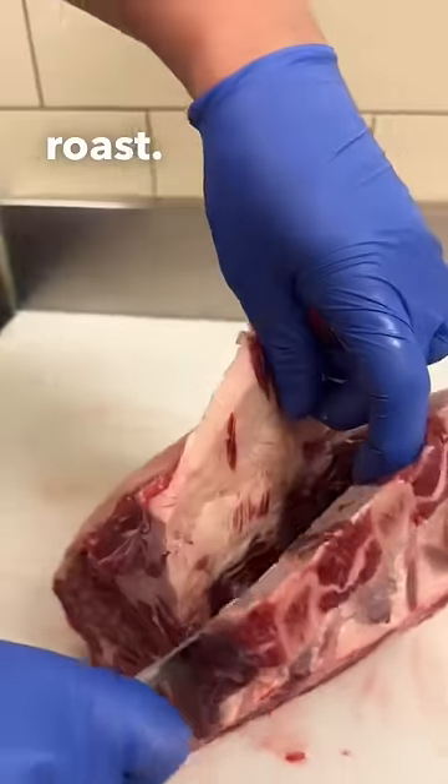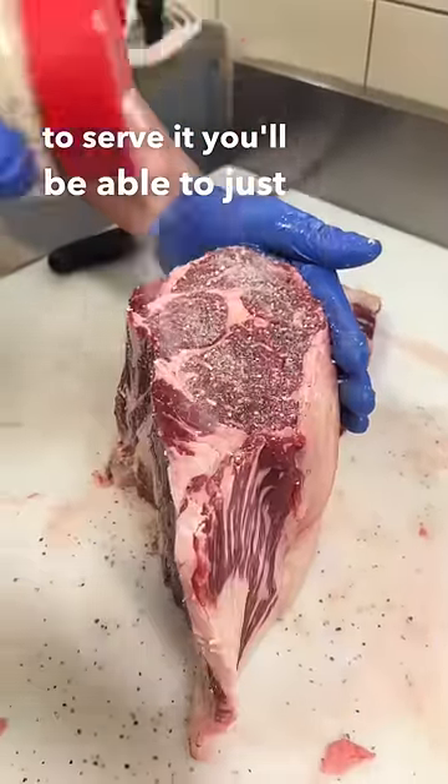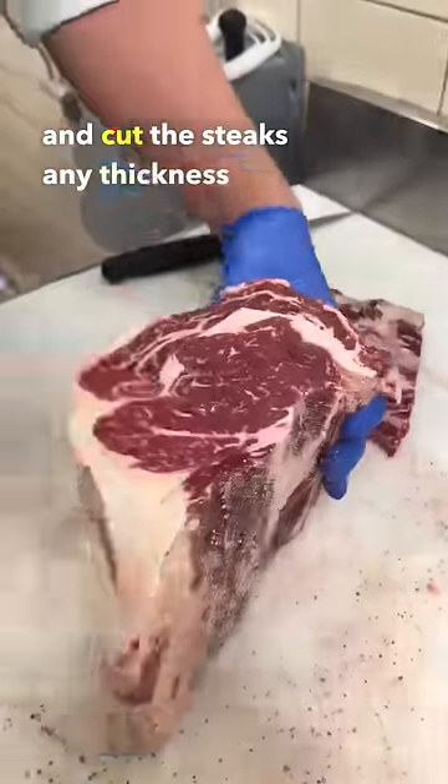We're going to remove the ribs from the roast. This will still give you that nice bone-in flavor when cooking, but when you need to serve it, you'll be able to just remove the ribs and cut the steaks any thickness you would like.